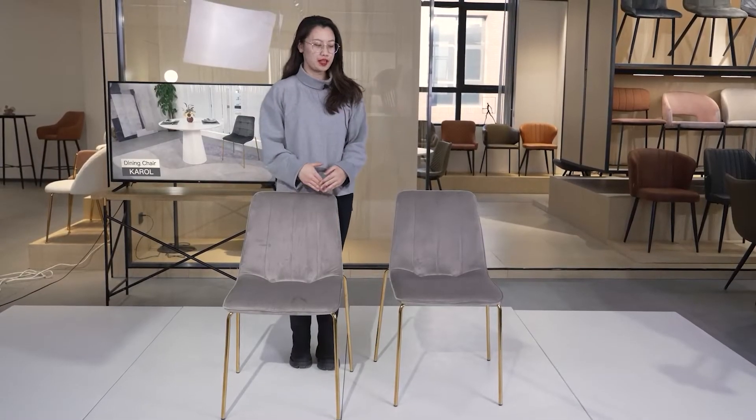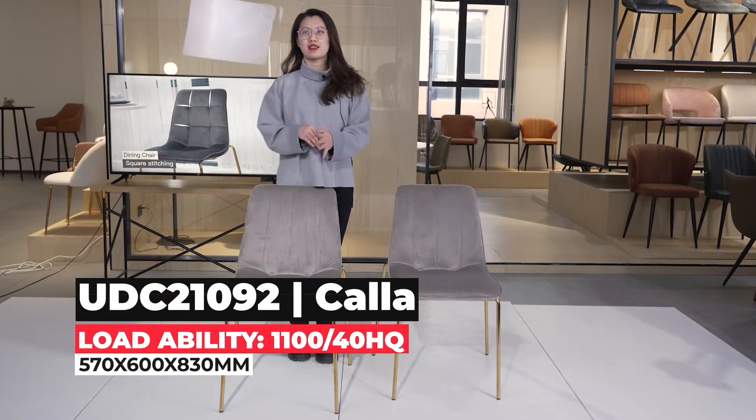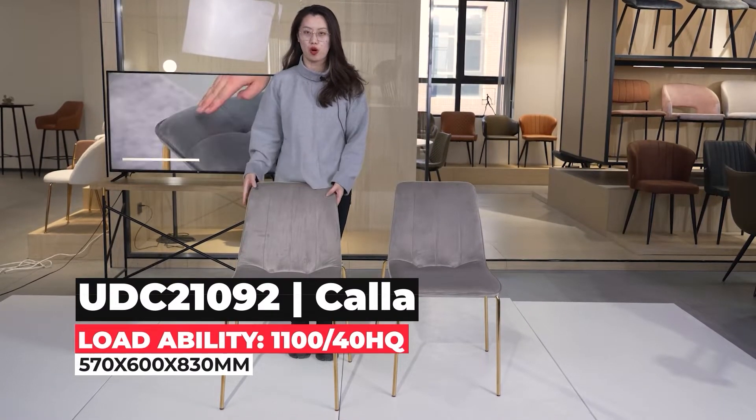Hello, the chair I'm introducing you right now is a very simple chair from the outlook. So maybe you think it's not quite special for you to put in the home.